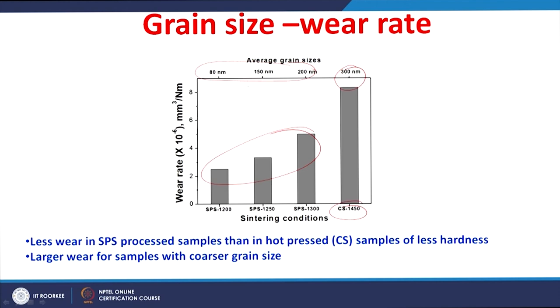The SPS ceramics have an average grain size ranging from 80 to 200 nanometers as sintering temperature increases from 1200°C to 1300°C. The wear rate was lower for spark plasma sintered ceramics with finer grain size, whereas the coarser grained material showed larger wear.